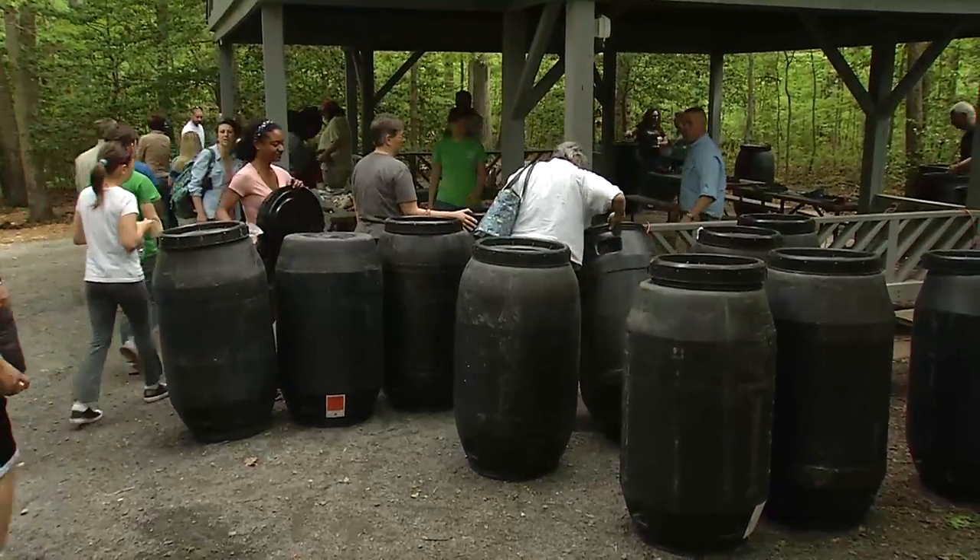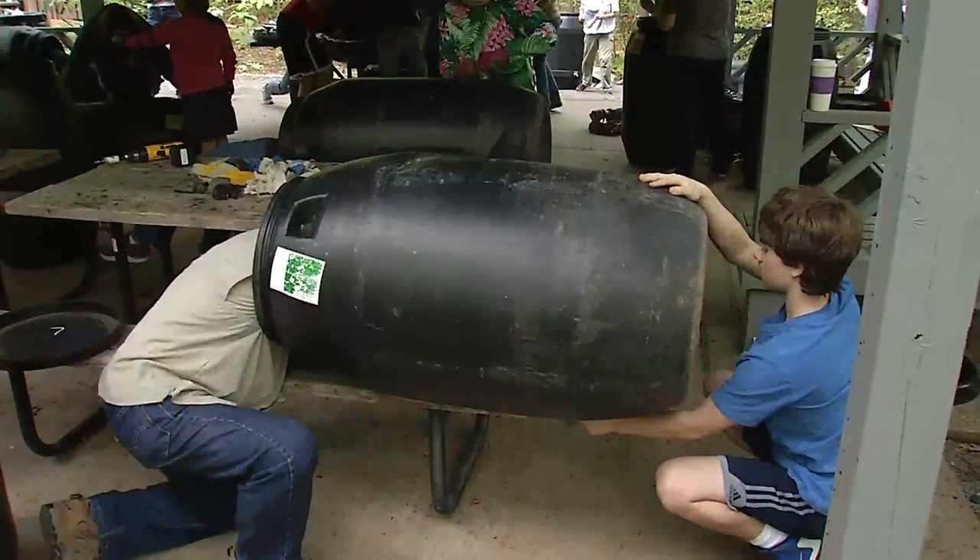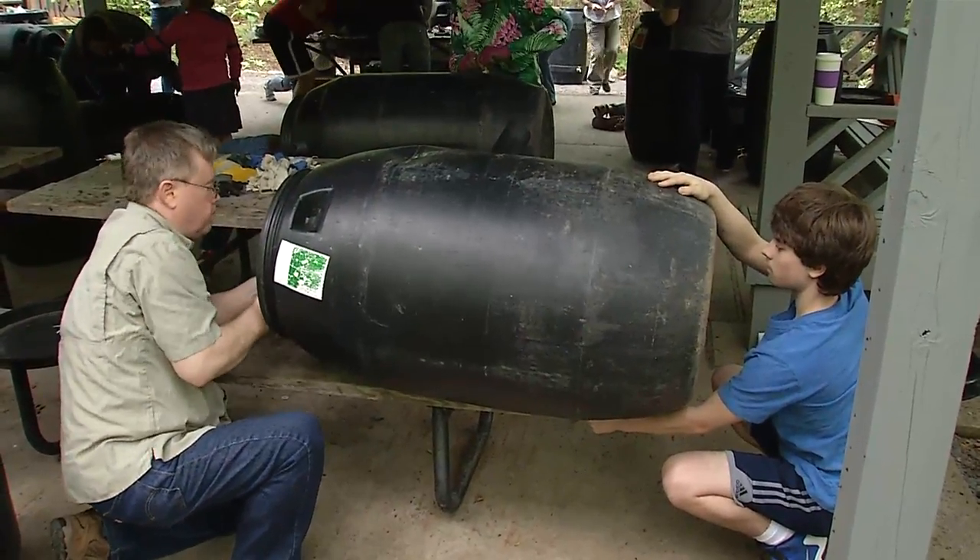Today's rain barrel workshop was awesome. We had a great response — 30 barrels that people made and can take home with them. People like to come to the workshops because they're fun and they get to do a project and actually build their own rain barrel.